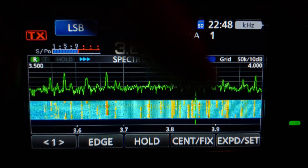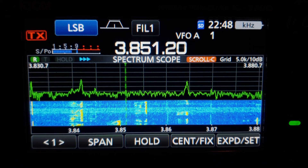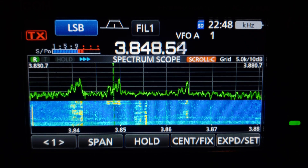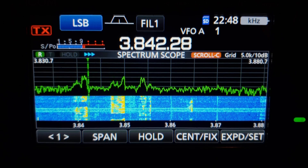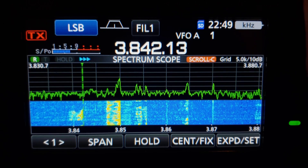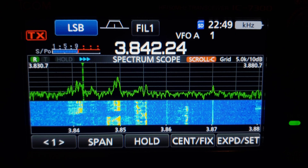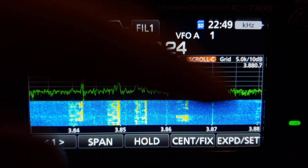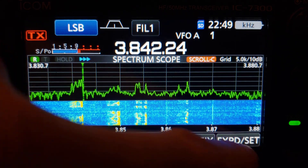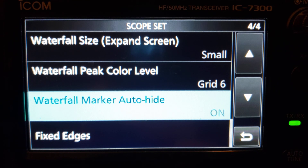Waterfall marker auto-hide: if it's on in scroll mode, when you scroll around and tune into things, the carrier marker will fade out when you stop tuning. I don't like having that on. Let's go back to center. I think fixed edges is a whole other video.